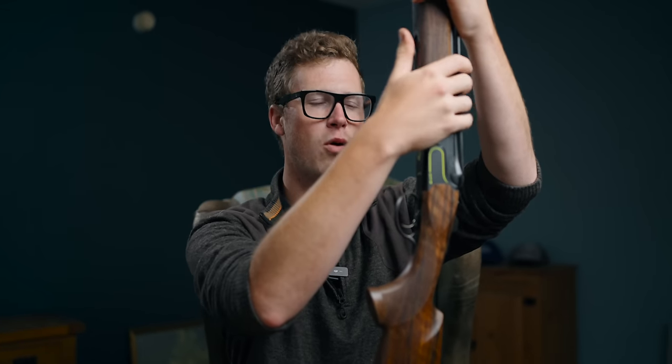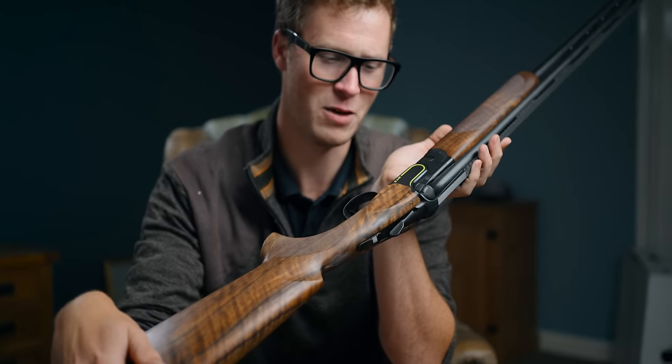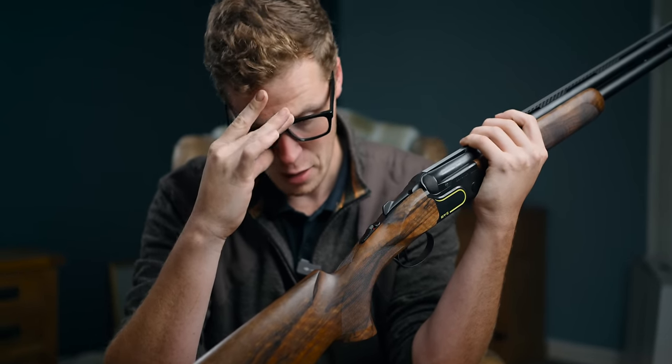It's a cool-looking gun, definitely marketed towards the more modern audience, but there are plenty of more classic-looking DT11s for those who prefer it. Honestly, the rust-free capabilities of the barrels and action endear me to this gun as somebody who is perhaps less on top of their gun cleaning than I should be. I actually had the chance to put this gun in front of two of the Beretta Pro team, who between them have won world and national titles beyond my wildest dreams.